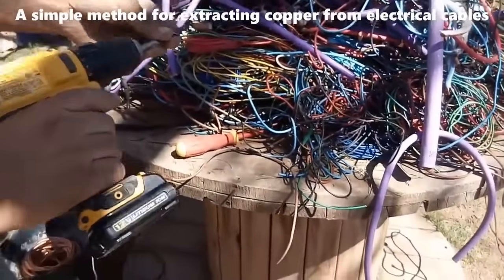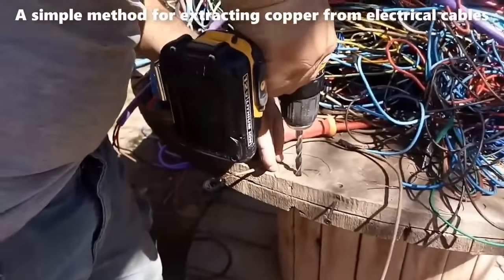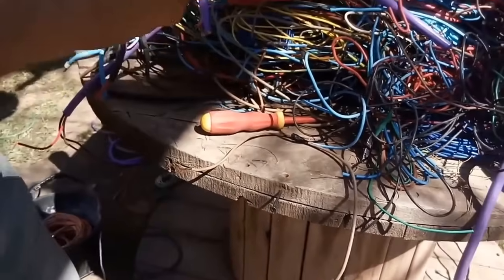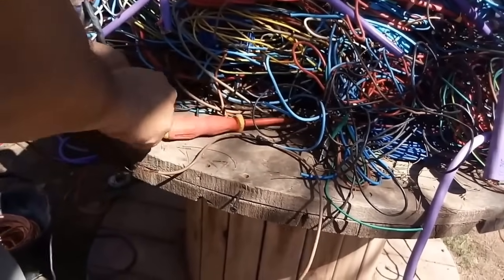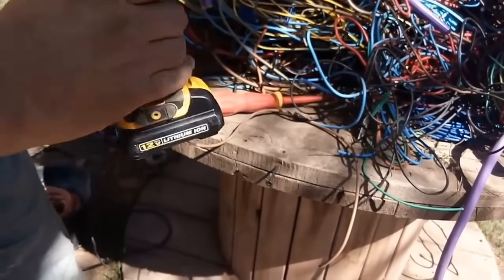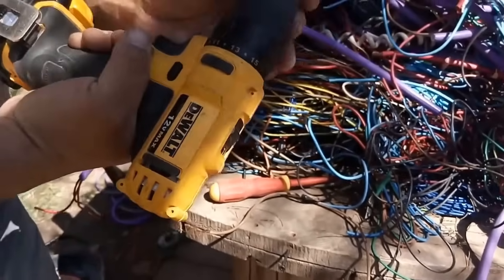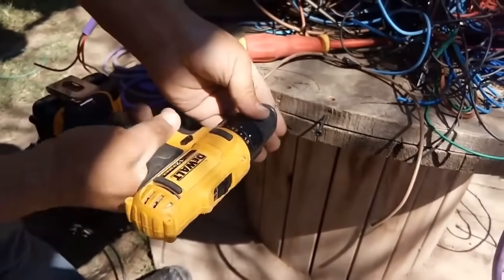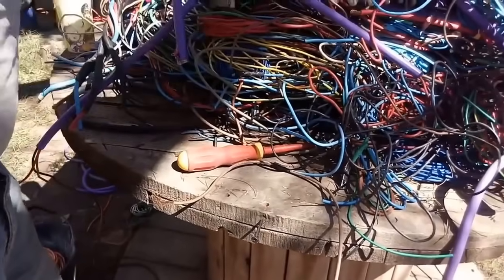The conventional method of burning cables to extract copper is not only hazardous but also contributes to air pollution. Therefore, an alternative approach that avoids these problems is highly desirable. This method involves using basic tools like drills and screws, making it accessible to many DIY enthusiasts and recyclers. The first step is to secure the cable without setting it on fire, avoiding the dangers associated with burning cables, such as the release of toxic gases harmful to both the environment and human health.